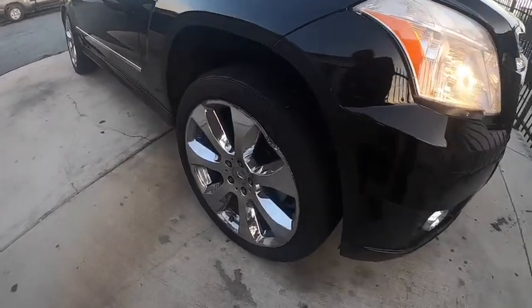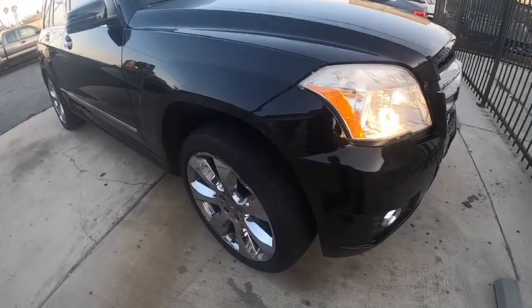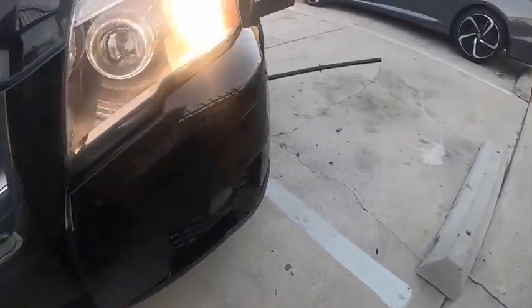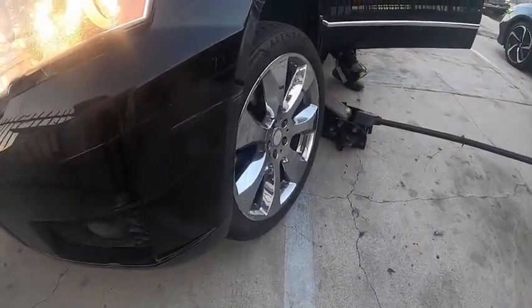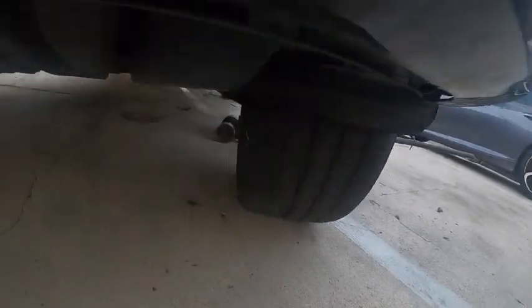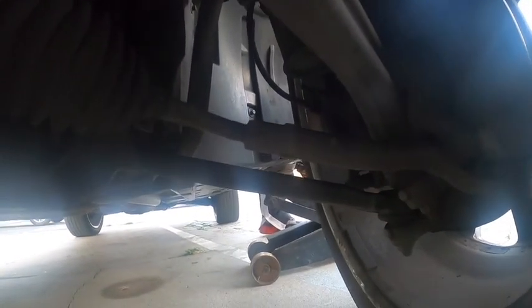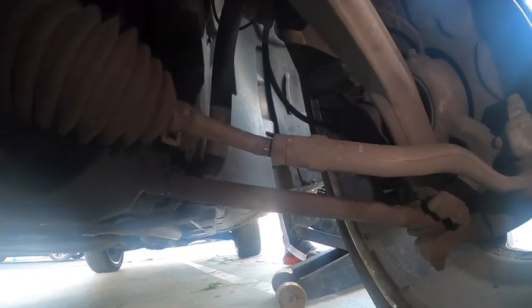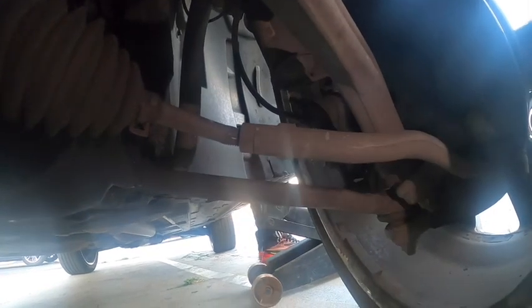We're going to go ahead and turn the wheel straight — stop right there. So when we get this side on, you can see this side is turned in. Right here we're going to get underneath — right up in here — you can see where it's bent. The inner tie rod is bent, which is making this wheel come in.